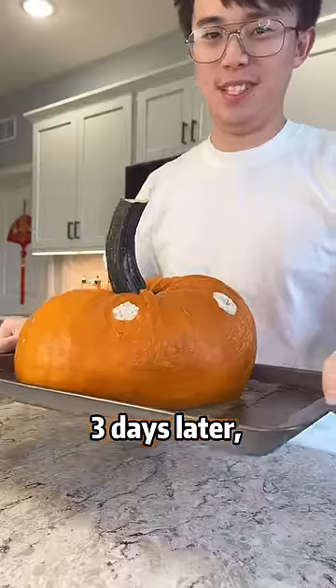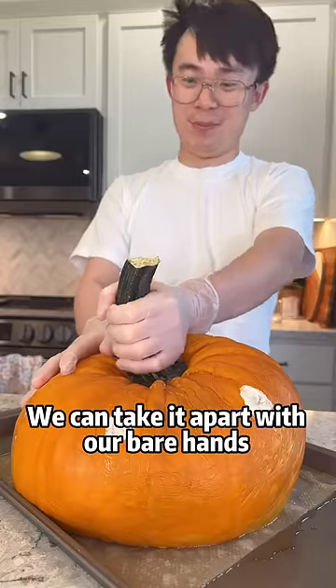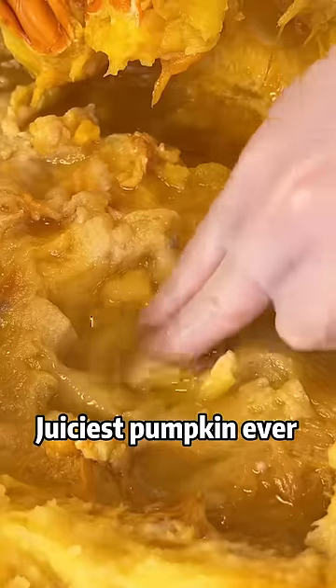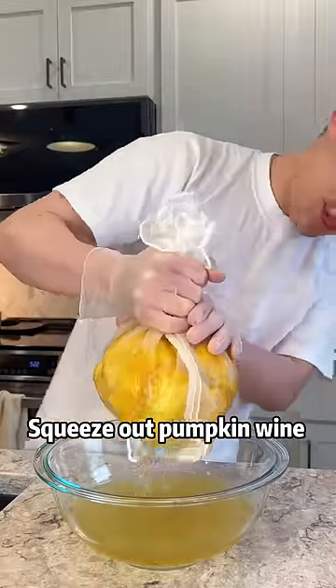Then just wait for 3 days. 3 days later, the pumpkin is as soft as my belly. We can take it apart with our bare hands. Remove the seeds — juiciest pumpkin ever. Scoop the pumpkin flesh into the pot and squeeze out the pumpkin wine.